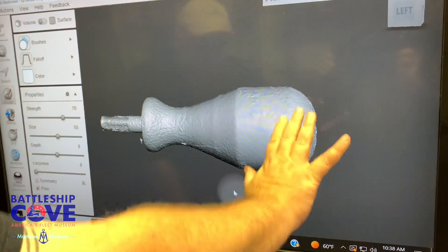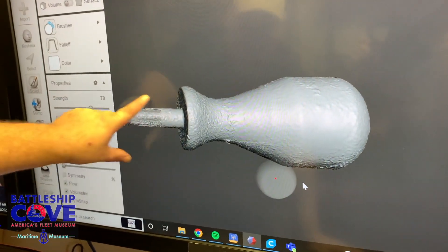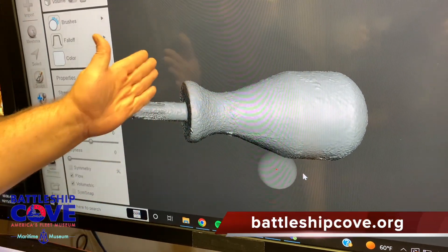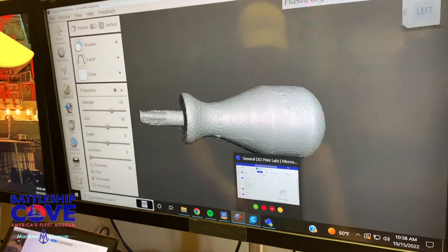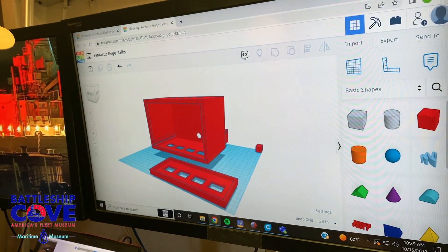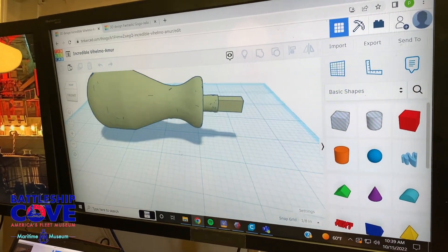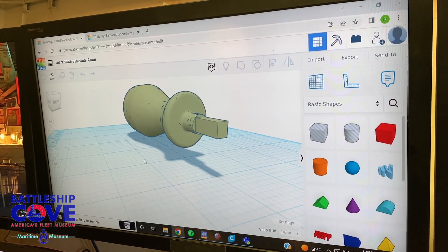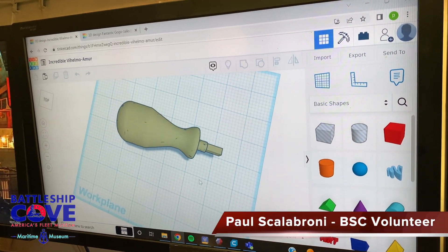We basically have to retouch the whole model. The other problem is the scan didn't do a good job with the end of the tool — because it was a metal object the scanner didn't know how to interpolate it. So we'll slice that section off and add it back using another software called Tinkercad, which is an online CAD program. We put the model in, slice off the part we didn't want, add the rectangular end onto it, and now essentially we have a model that is ready to be 3D printed.